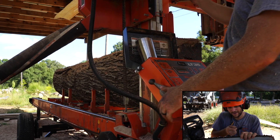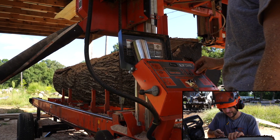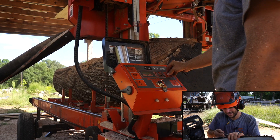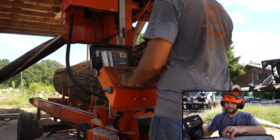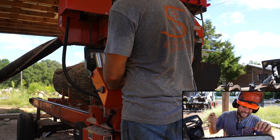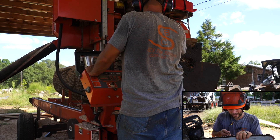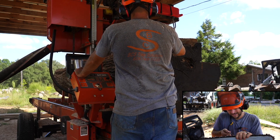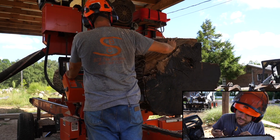Those of you who are operating skid steers, operating tractor loaders, and have big logs to move — be careful. It can easily turn into a bad day very quickly. Don't want you guys getting hurt. Learn from my mistakes.